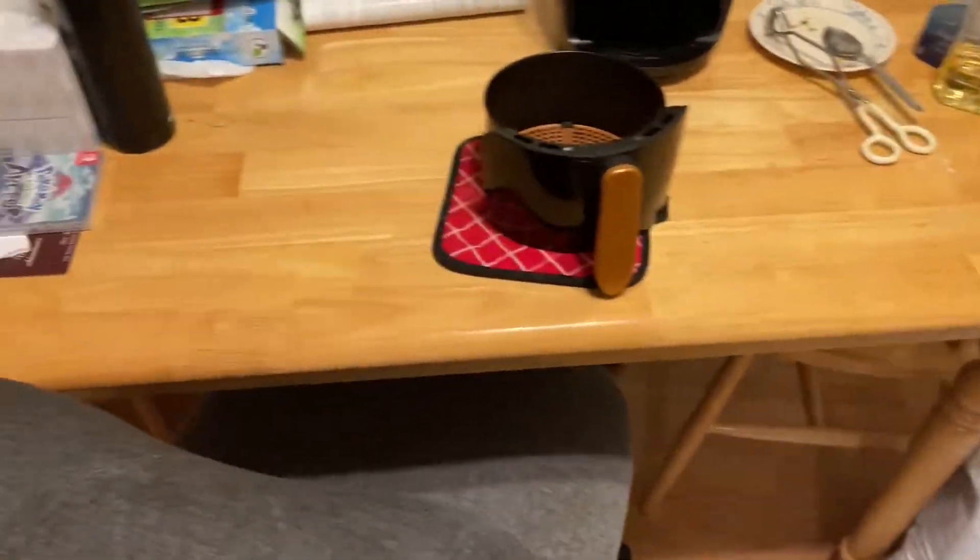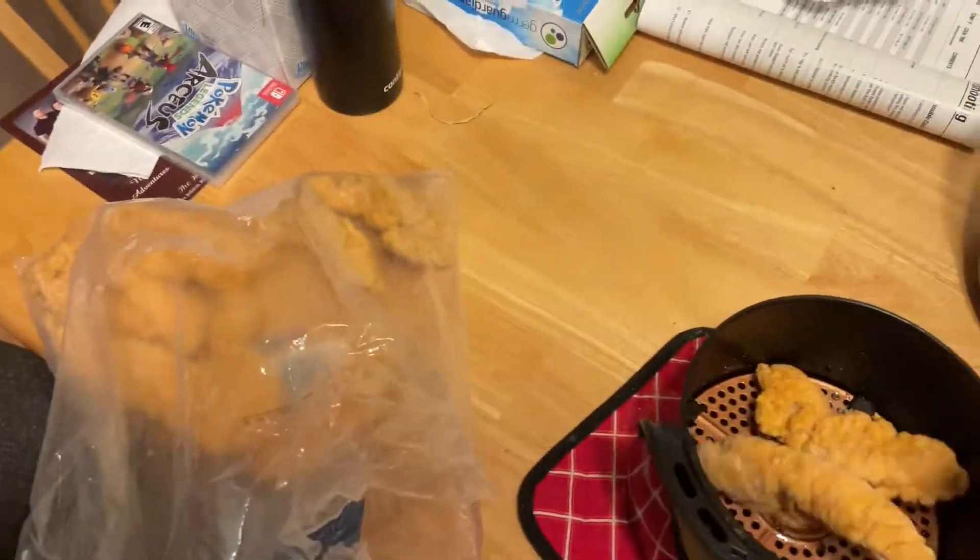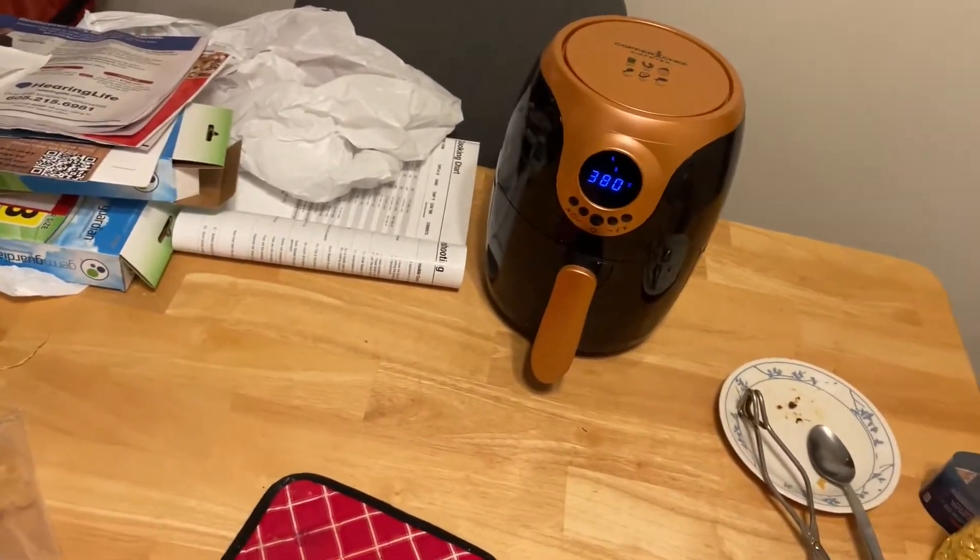All right, so we got to make this quick. First you grab your chicken strips — I normally like to do about two. I can always make more in later games if I need to, but I just throw them in. Throw it in for about 380 degrees for, I guess, 17 minutes or so.